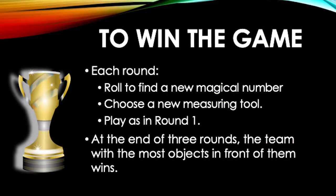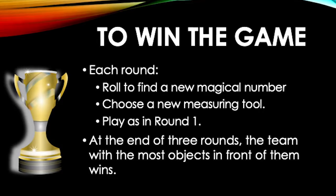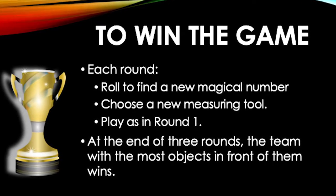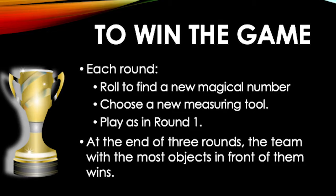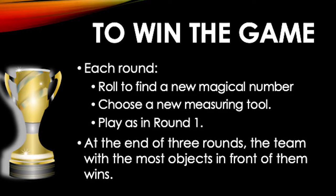Each round, there is a new magical number and teams pick a new measuring tool. The process of estimating, measuring, then voting is completed for each round. At the end of three rounds, the team with the most objects in front of them wins.